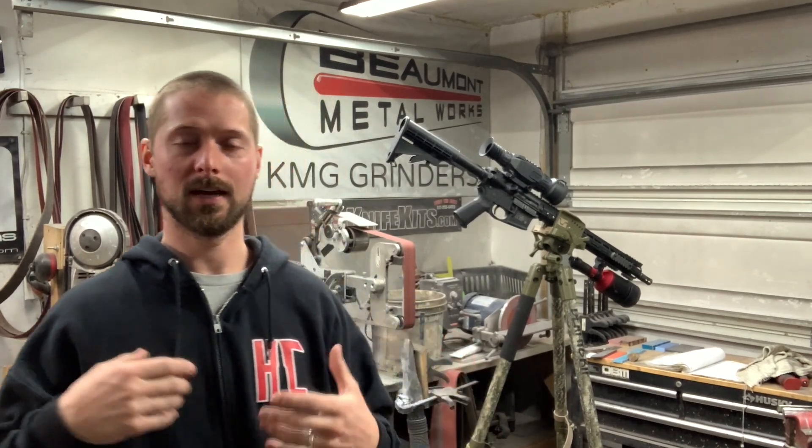getting into coyote hunting from a very budget, entry-level standpoint — which is where I'm at — I'm going to cut right to the footage and show you guys how this hunt turned out.